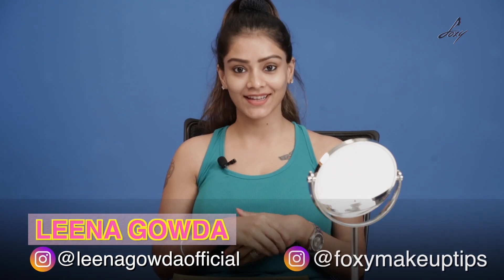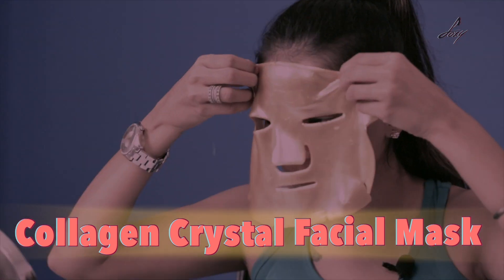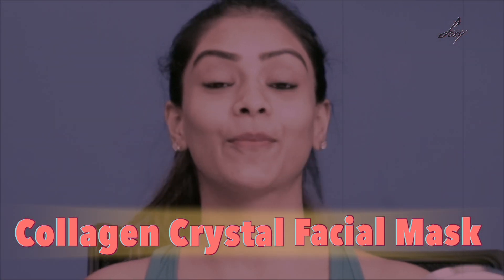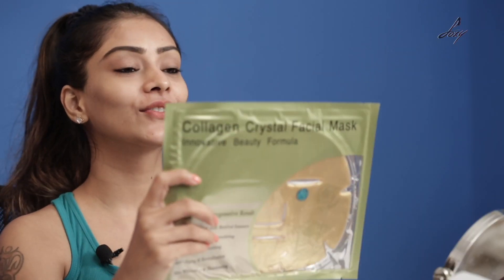Hey guys, welcome back! This is Alina, hope you're all doing really well. Today I have this amazing facial sheet mask — it looks really pretty. It's the collagen crystal facial mask. We've all heard about collagen — it's the main structural protein found in skin and other connective tissues, so it's really good for cosmetic treatments for your skin.